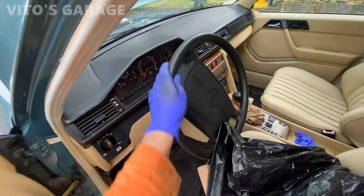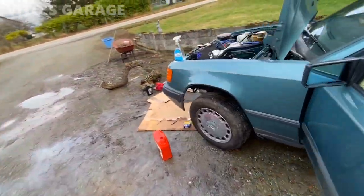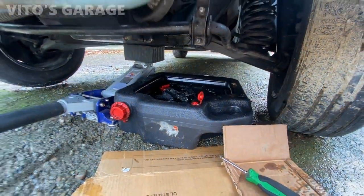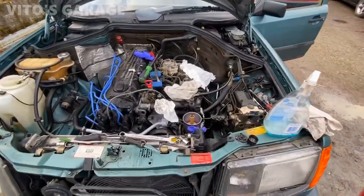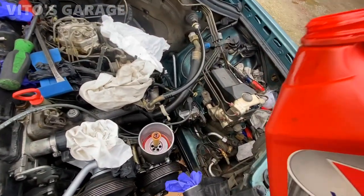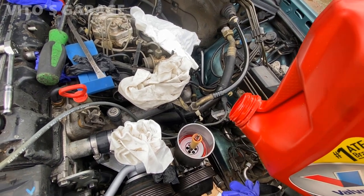Now we're going to go ahead and turn the wheel a little bit more and see what happens. More fluid is coming out. Once again, turn the wheel, drain the fluid, and top it off again. Just do it multiple times until the fluid is completely clear and clean.